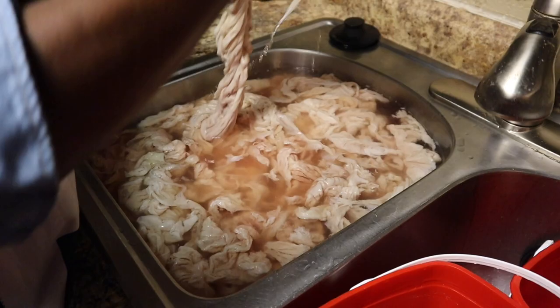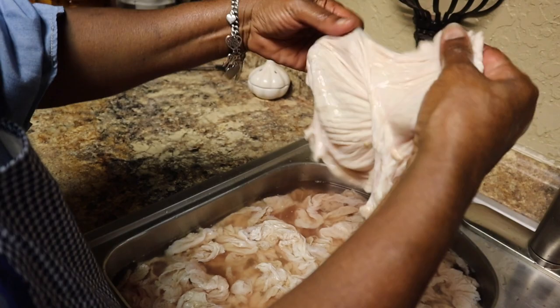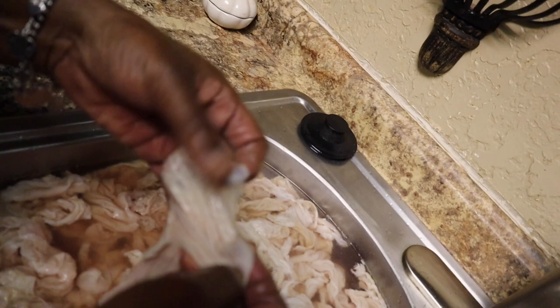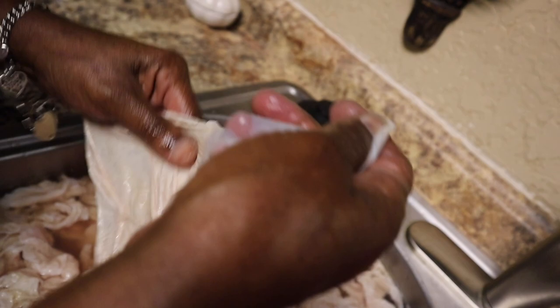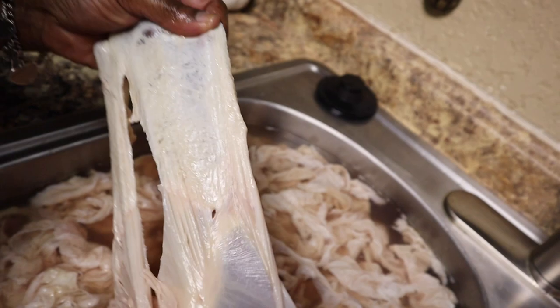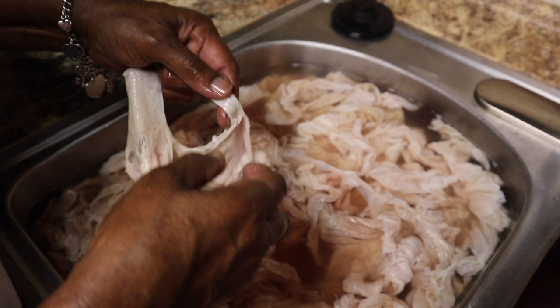Now I'm gonna find one that's really, really bad. This one right here — you see all this all up in here? So you come back through, take this from there, find where the skin is, pull it just like this. You're gonna have all this here and it's gonna have to come off.